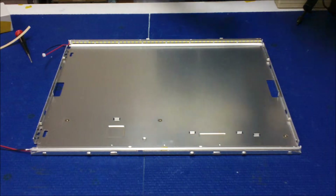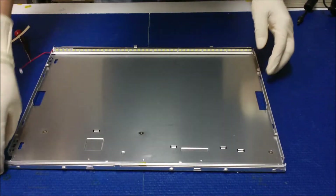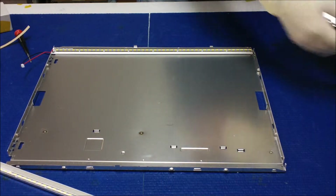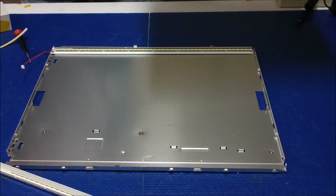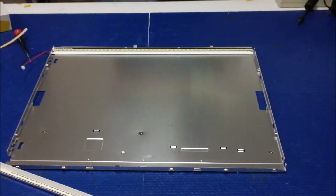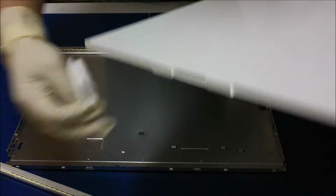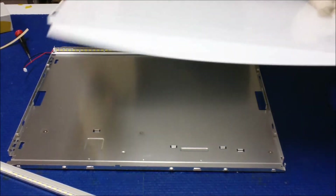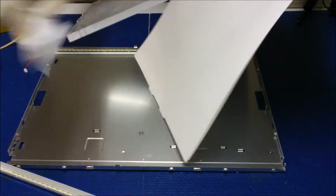Okay, we try to put it back in the plexiglass. This one is a little bit tricky, so you have to clean it. Before we put it back, make sure this plastic glass is clean — clean, clean, clean.